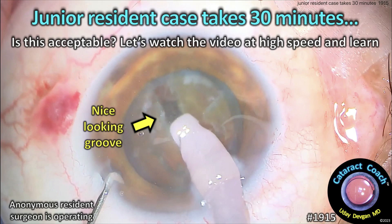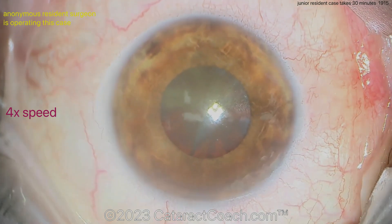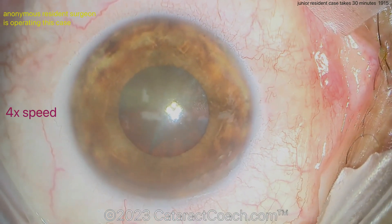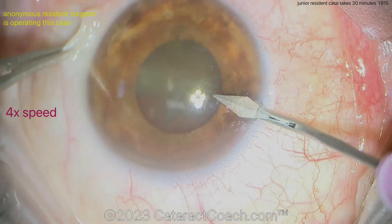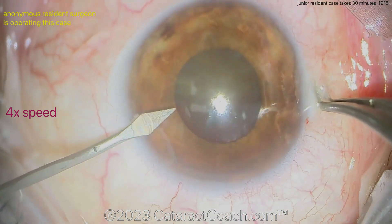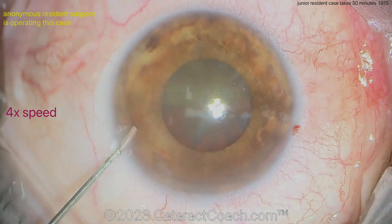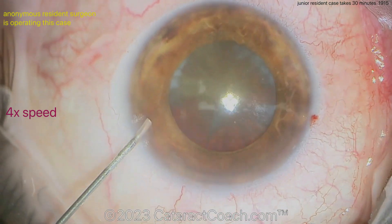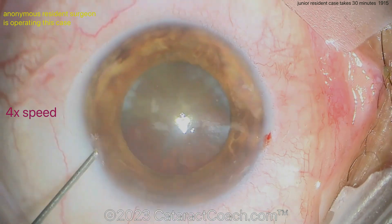From cataractcoach.com: a junior resident case takes 30 minutes — is this acceptable? Let's watch the video at high speed and learn. We have an anonymous junior resident who's operating. This is a tough case for a junior resident who has completed maybe 10 to 30 cases. Starting off with two pairs of forceps and TCIs. The surgeon is sitting superiorly and appears to be putting some anesthetic or mydriatic agent inside the eye to improve the pupil.